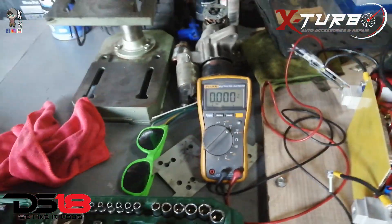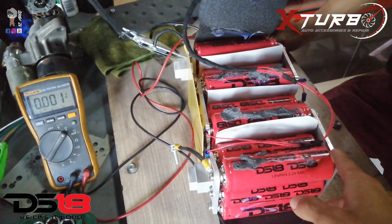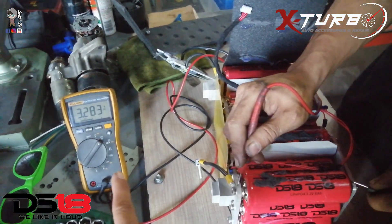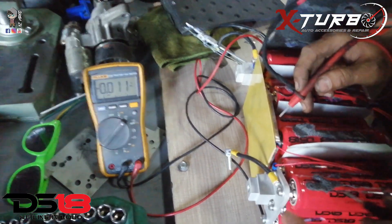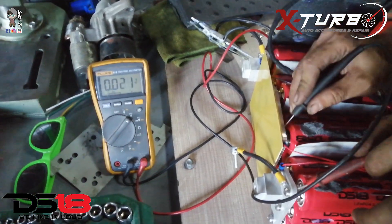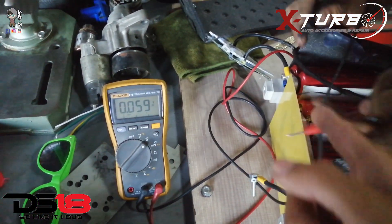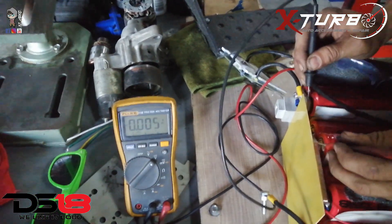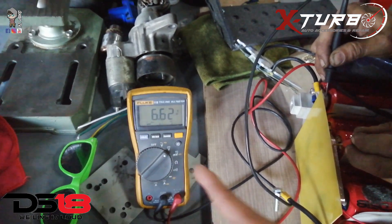We just checked with the multimeter. If we do this side, it's 3.2. This is the positive and here's the negative — and it gives us 3.2. And we go to the other side: positive, negative — 6.6. So this side is reading combined 6.6.